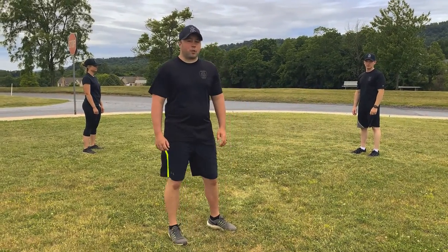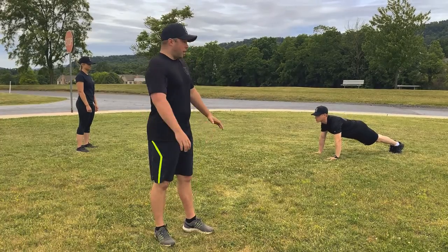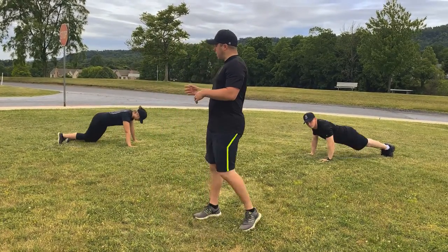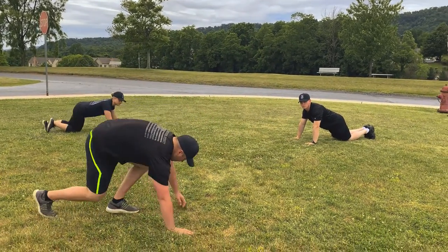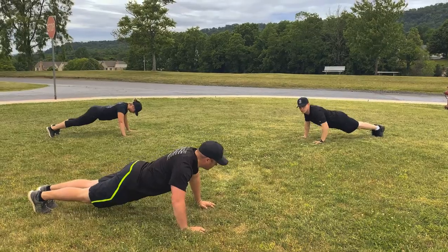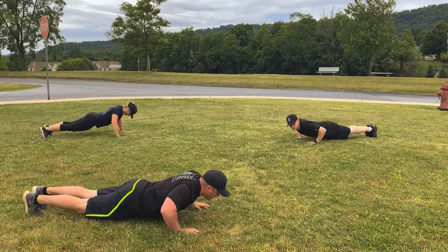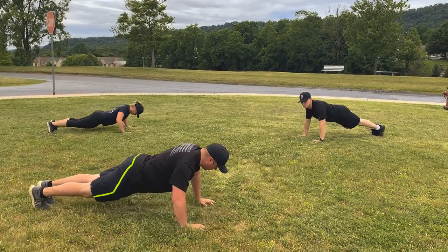Alright winners, our next exercise is the push-up. Just like the plank, we're going to get in a similar position, but we're going to have our arms straight out. We're going to bend at the elbow until you hit the ground, then push back up. That's the one — and if that's a little too hard for you, you can modify. We're going to do 10 of these. 1, 2, 3, 4, 5, 6, 7, 8, 9, 10.